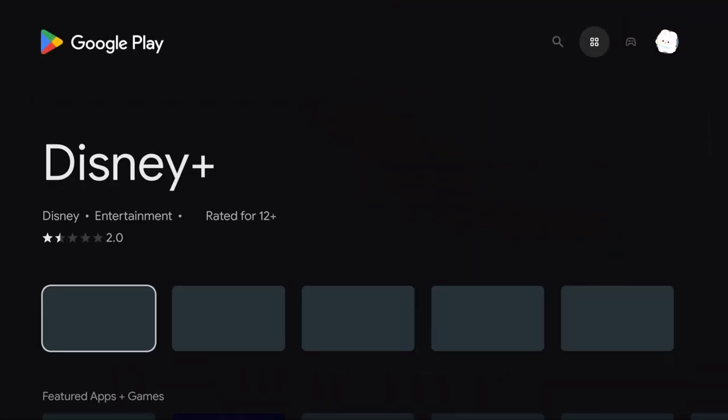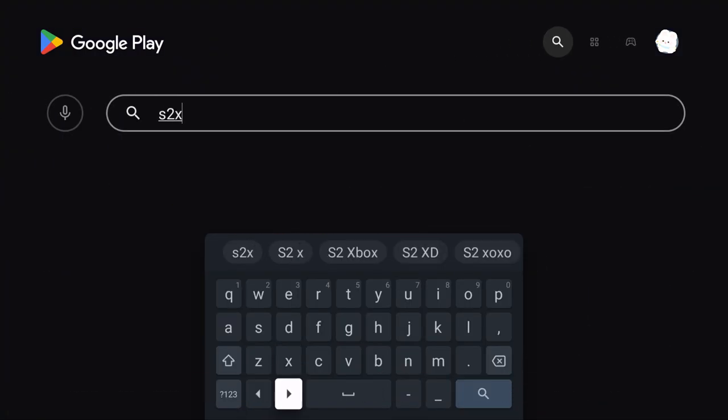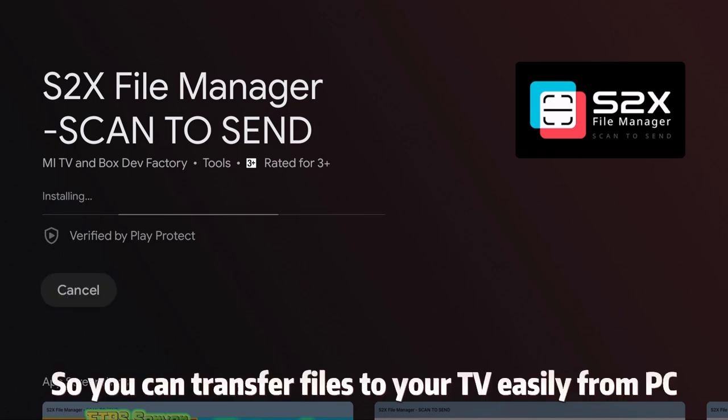Open Google Play Store, search S2X and download it. We'll use it to be the file server on TV, so you can transfer files to your TV easily from PC.